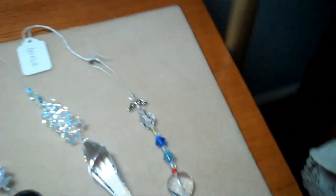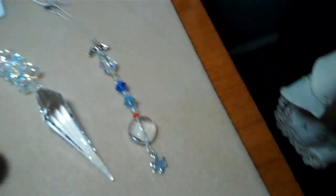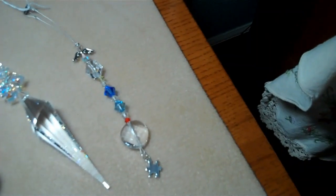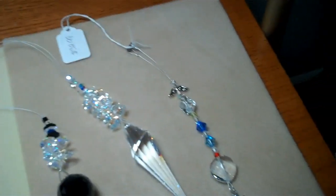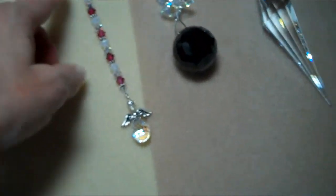Wouldn't that be a great place to hang something like that? If you know somebody who has a child with autism, it would make the perfect gift. And this is very popular — a dainty little angel sun catcher.